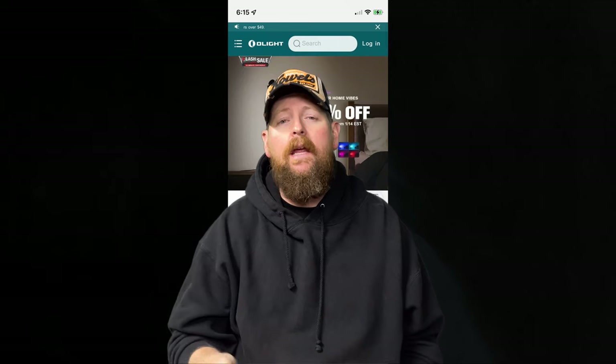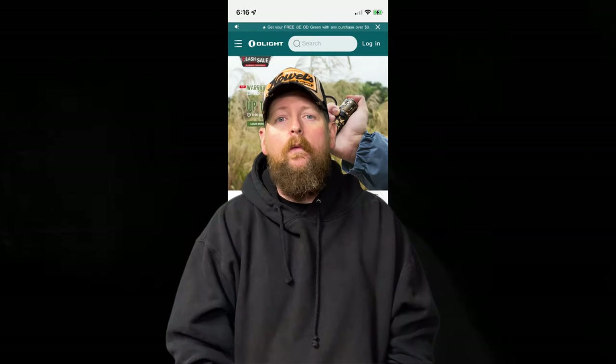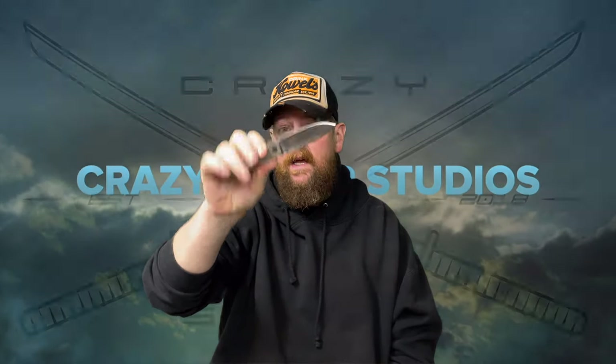Hey, thanks to Olight — if you guys don't know, Olight is one of my affiliates down below in the description. They are having a big sale running from the 13th at 8 p.m. until midnight on the 14th, with up to 35% off on items including this knife.